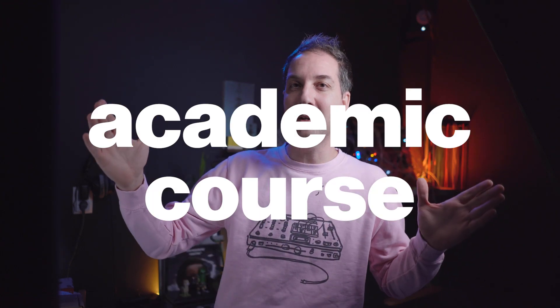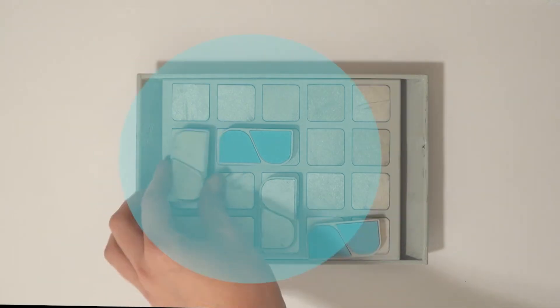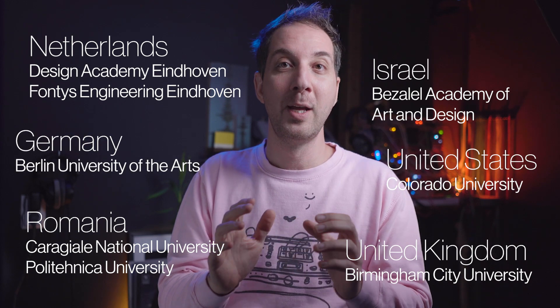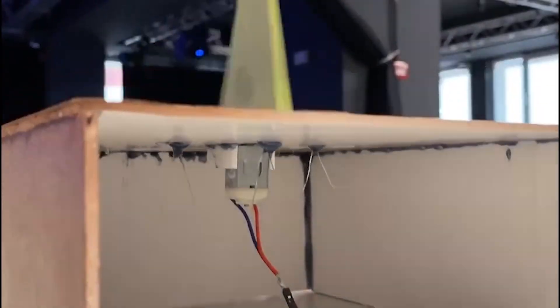Let's take a complete academic course — a whole semester — and compress it into four days. This was the challenge that I gave myself and six other academies around the world when we thought about the idea of the International Synth Design Hackathon.